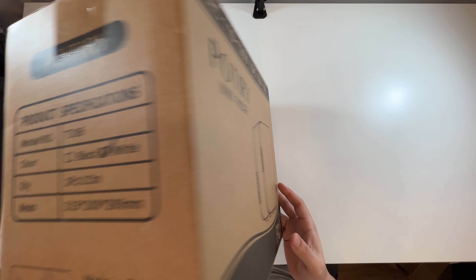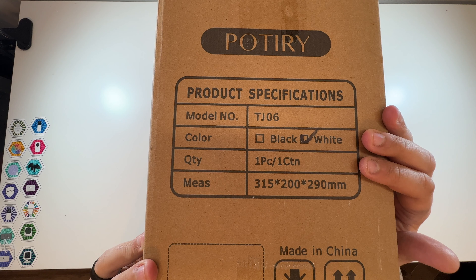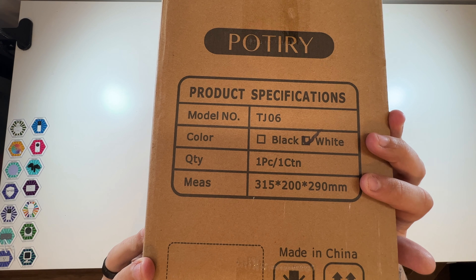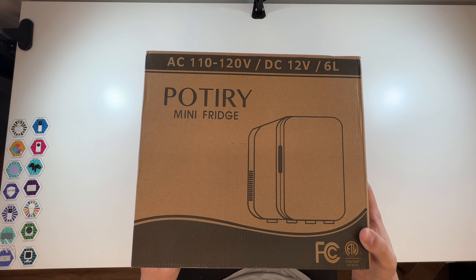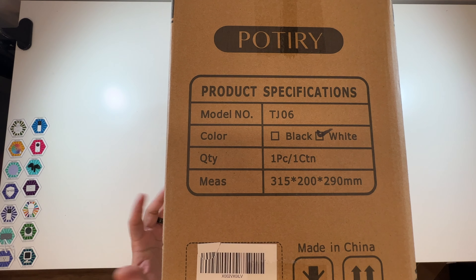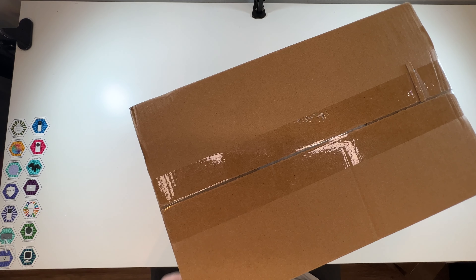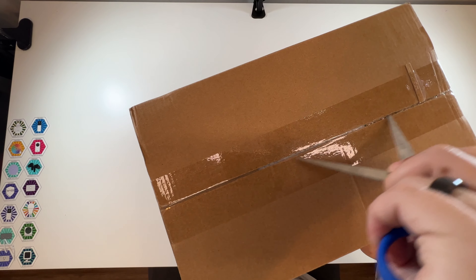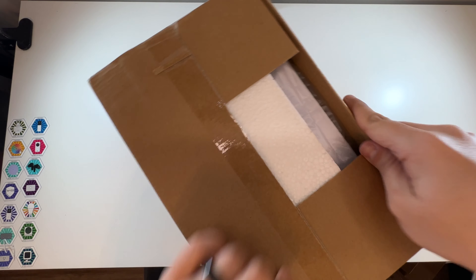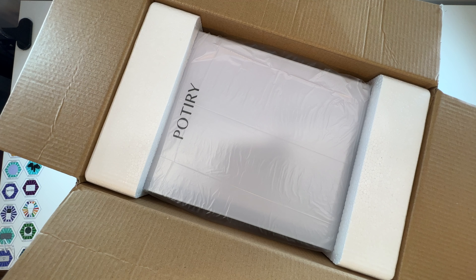This is an AC/DC mini fridge. There are some specifications on the side — they make a black and a white version, and this is the white version. Company name here: mini fridge. The same photo is on the other side along with the same specifications. This is a six-liter mini fridge for food, drinks, whatever you may want. Let's get into here and take a look — oh, very nice.